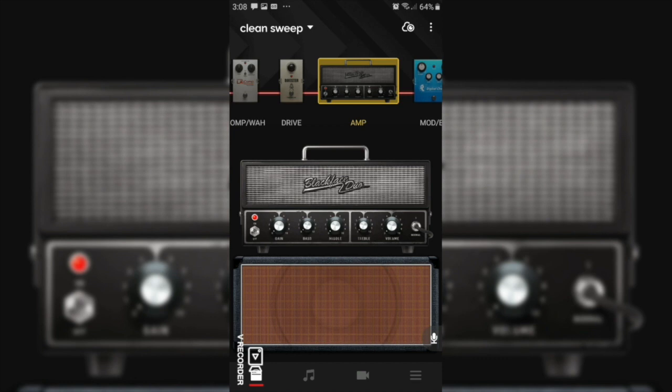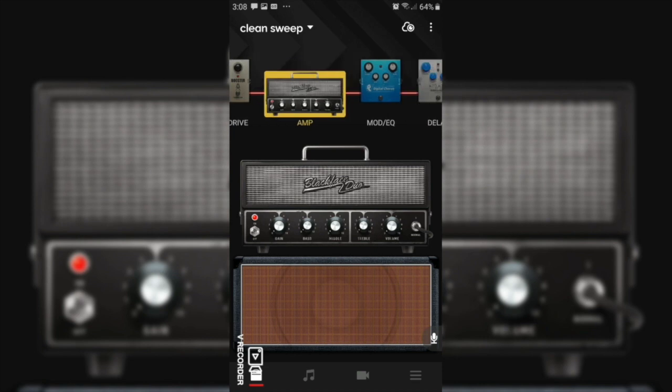Okay so the first thing we want to do is engage. Just to clarify, I run my Spark amp with the headphone out into two channels of my mixer where I pan the signals left and right and then send them out into my digital audio workstation. So now the first thing I'm going to do is stick the volume all the way up, because the way I've set the input gain on my mixer I need this volume set so that the signal level is correct.